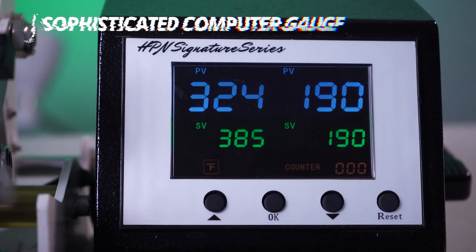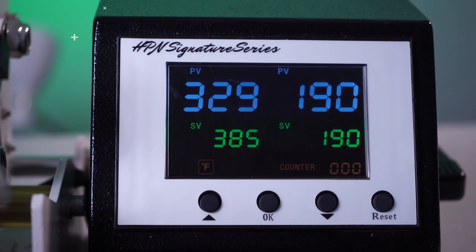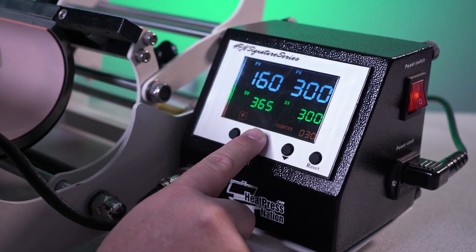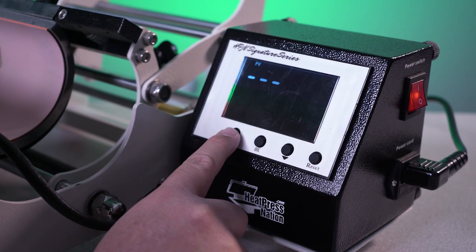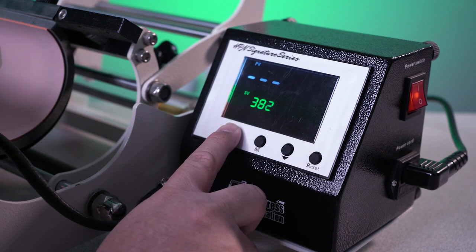A really key and important feature about this mug press is how easy it is to use. The display screen is nice and big and bright and it has all the important information on there. It has your set values, which are where you set your heat press to, and then it also has the present values, which is where it's actually at — really important for knowing if it's ready to go or not. A few presses of the buttons and you're set, you're ready to go.